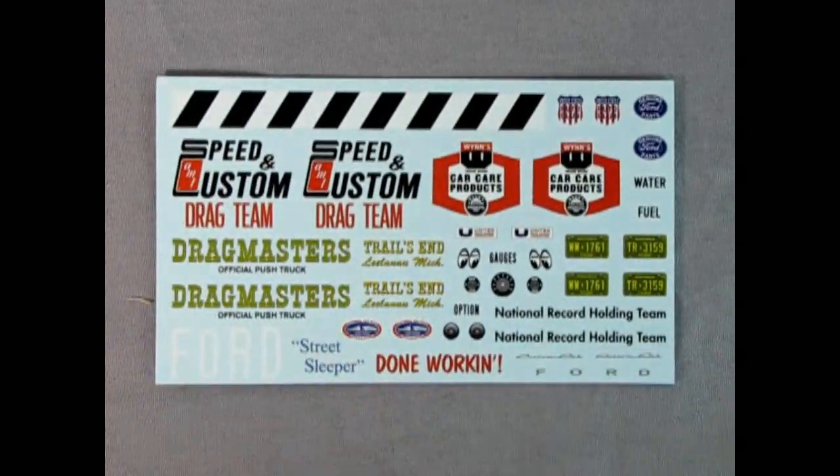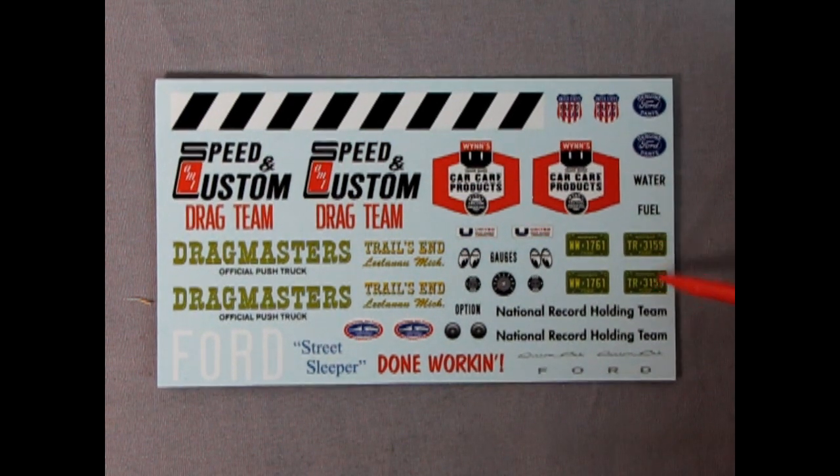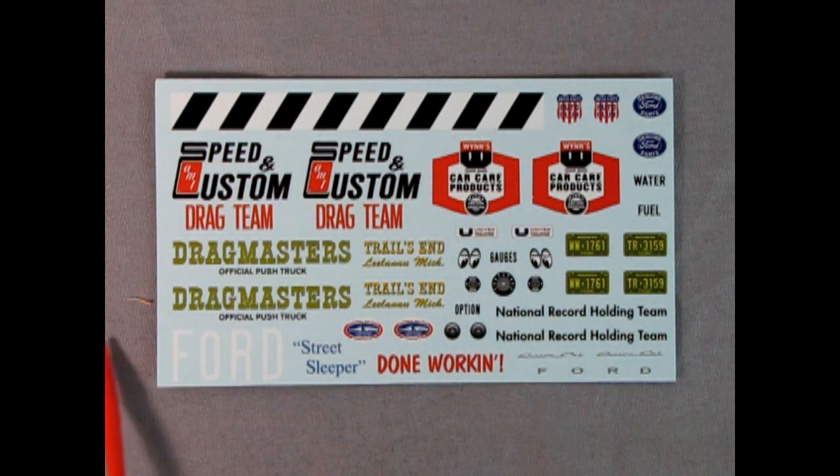What are these license plates? Michigan and Michigan — you got two Michigan plates from 1963: WW1761 and TR3159. So you could actually use these for whatever you're towing, so that both cars are from Michigan and registered in the same year. That's actually kind of smart — especially that they're from the same year. Or you could use these on another one of your cars and have everything in 1963 if you're doing a diorama. Kudos to AMT for doing that — maybe I'll look into Michigan.